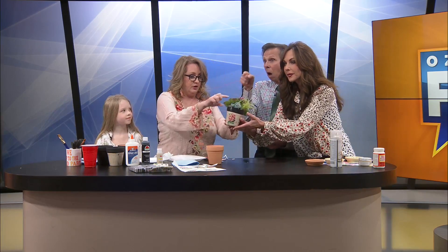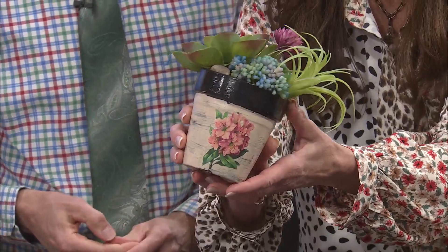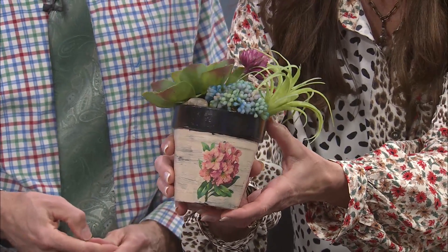Oh gosh, that's beautiful. Hold that right up to the camera — be careful because this one's kind of on there with a little lick and a prayer. Look at that. Isn't that gorgeous? And this is a really inexpensive way to make something for your home. So you're going to just start with a basic clay pot, very very inexpensive.